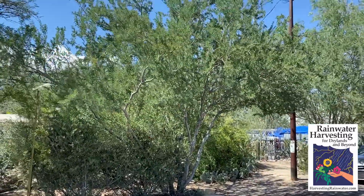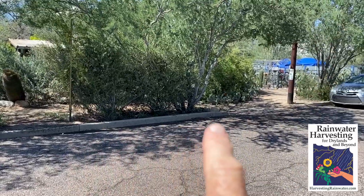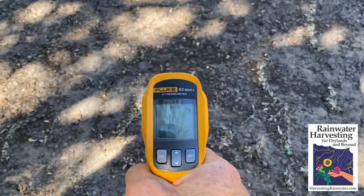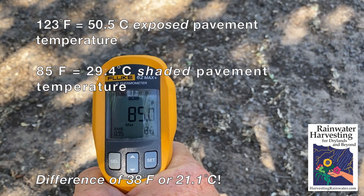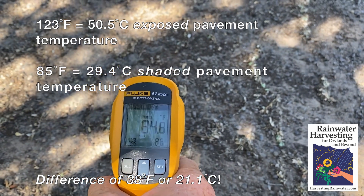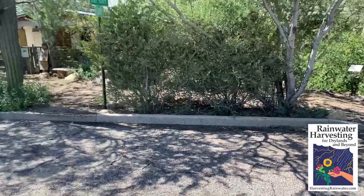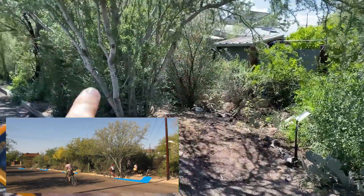We've got a native food-bearing desert ironwood tree — a great shade tree — that is getting free irrigation from water that flows along the street gutter and into a big basin. So let's go under this shade canopy and look at the temperature here: 85 degrees. That is over a 35 degree difference when you are standing in full sun compared to the shade of a beautiful native food-bearing tree, irrigated with nothing more than free street water harvested off the street via a dip in the curb into a big basin that the roots can access.